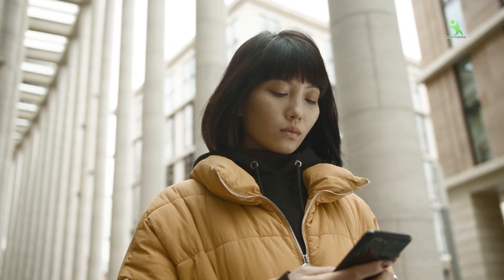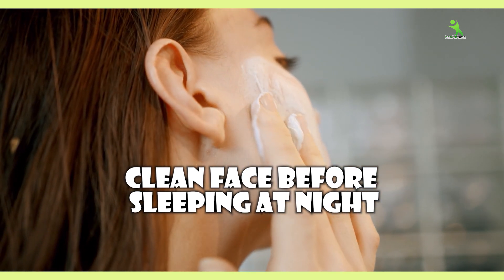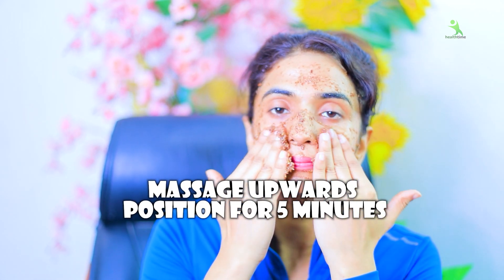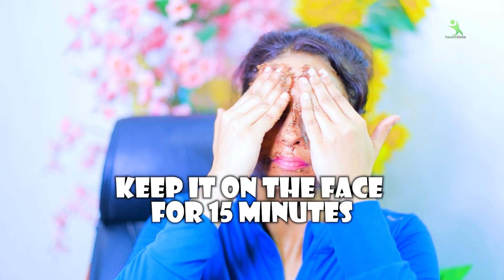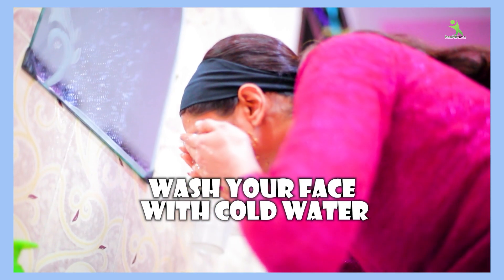Now, what is the right timing? The right timing is before bed at night. Clean your face well — remove any dust, makeup, etc. Then apply it on your face. After applying, massage it for 5 minutes so it goes deeply into the skin layers. Then let it rest on your skin for at least 15 minutes. After that, wash your face with cold water.